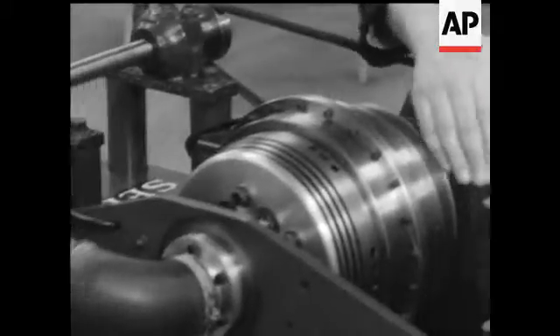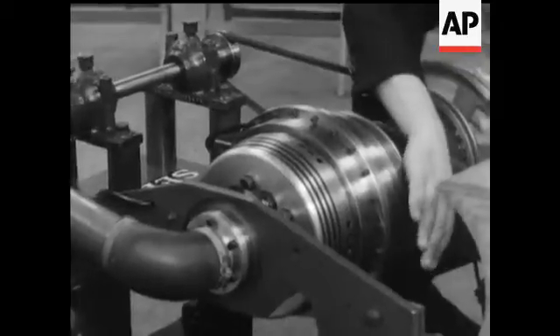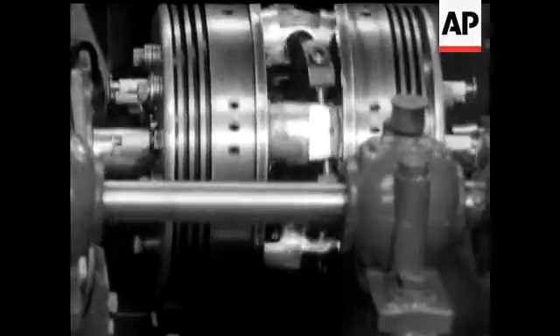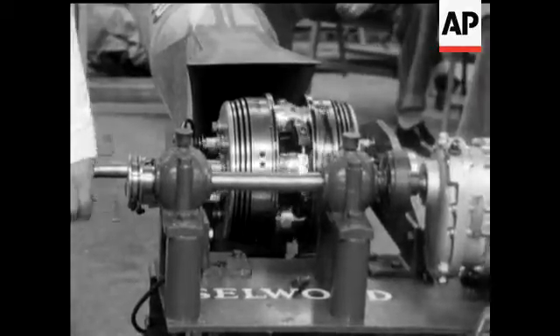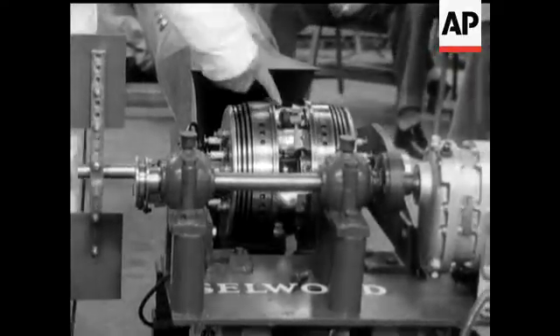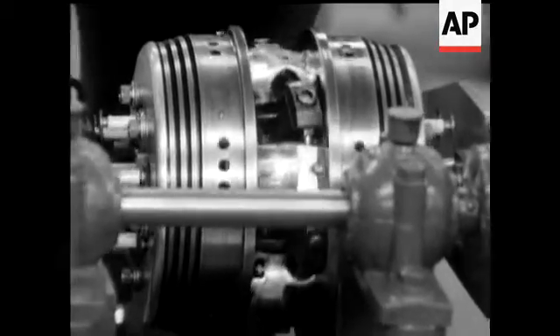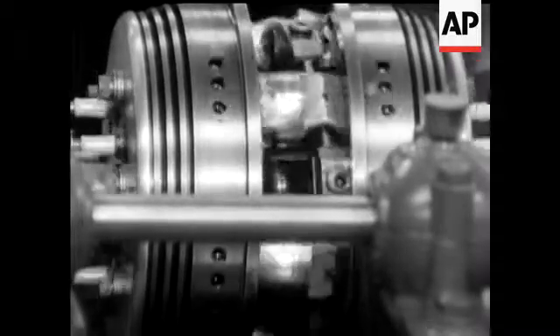The engine, as you see it here, is mounted in a test rig. This is the part that develops the power. The whole of this mass constantly rotates in the same direction, and inside this rotating mass is a group of pistons also rotating in the same direction. The power stroke is effected by the piston groups running at a slightly different angle to the main mass of cylinders.